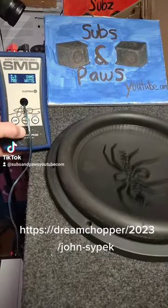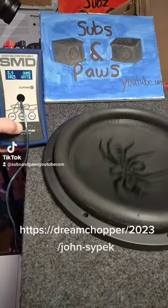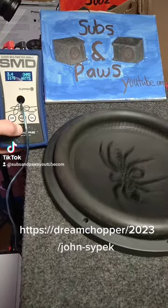Alright guys, welcome back. So today we have the Soundstream Tarantula T5.